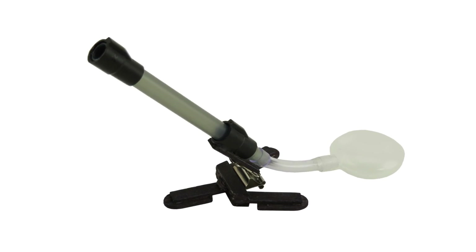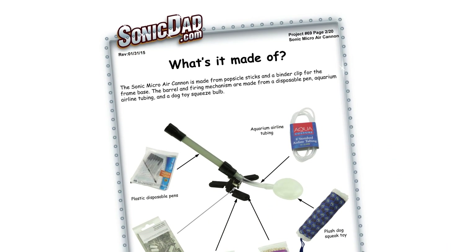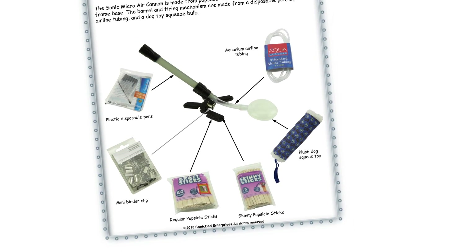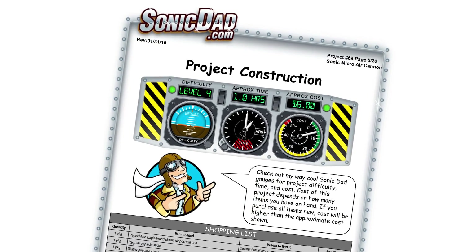So this is project number 69, the Sonic Micro Air Cannon. Made from a disposable pen, some popsicle sticks, a little binder clip, and a little air bellows out of a dollar store dog toy. This is going to be a skill level four, about an hour build — a lot of fun. And it all folds up into something this size.